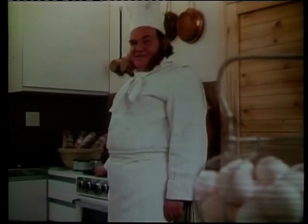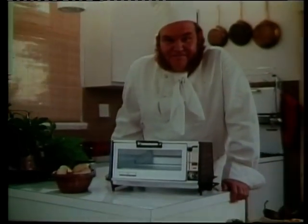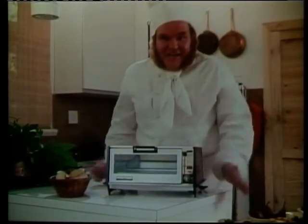Everyone's got one of these. Great for big things like turkeys and large roasts. But boy, don't ordinary ovens take a long time to heat up. So, look at this. Here's your second oven. The GE toaster oven.